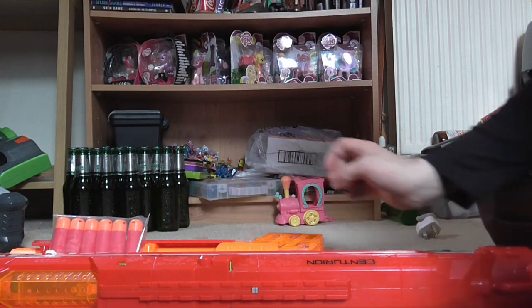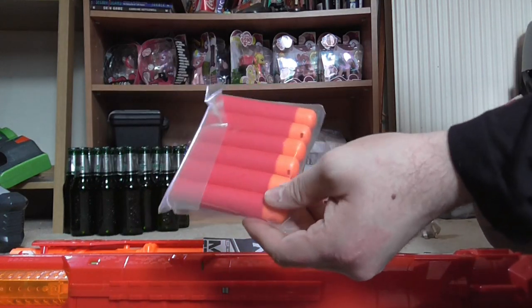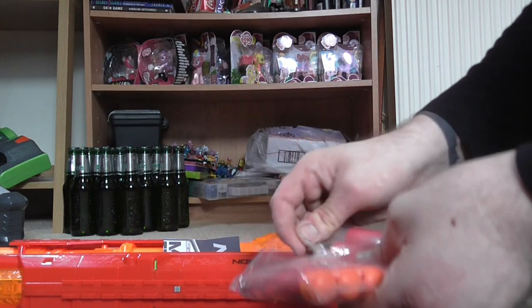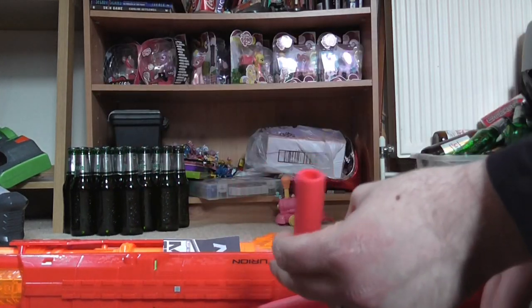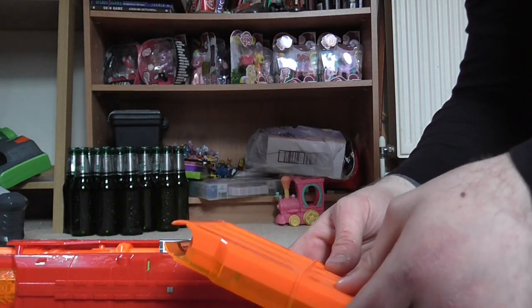It may be a bit noisy in areas, sorry for that. These are the new darts — let's see if I can find an old dart to compare it to. The dart sizes are quite comparable. This one can fit in there, almost. To be honest, it feels quite cheap.